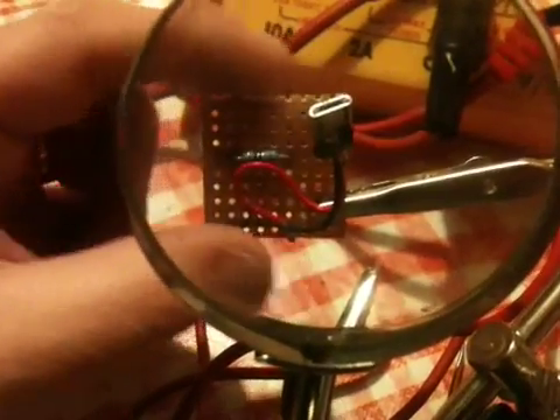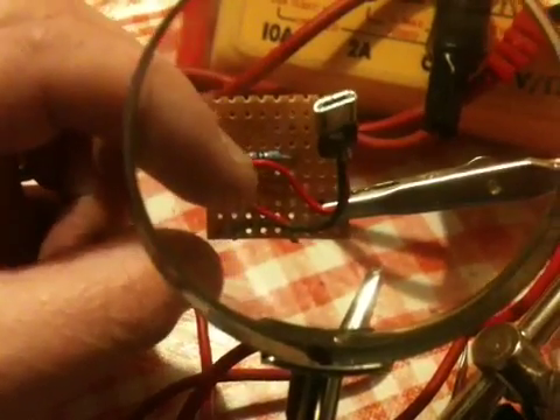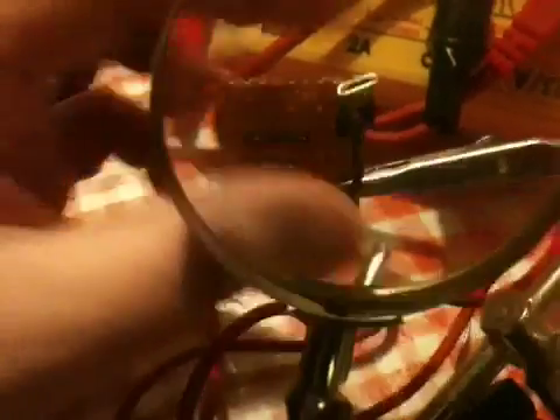So there's the final setup of the jig — it's got a 300k ohm resistor, which really just joins pins 4 and 5 together.